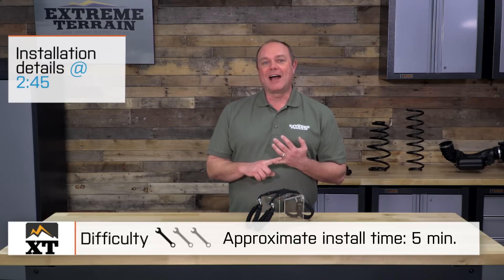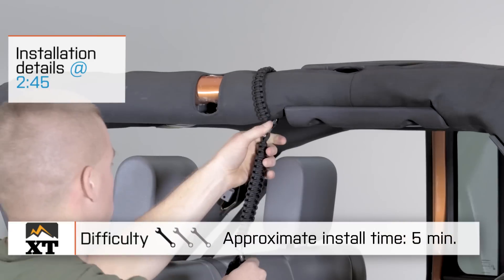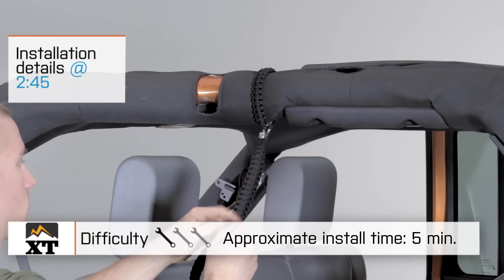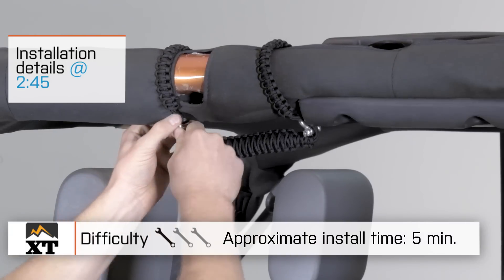I give these a one out of three wrenches on our installation rating guide because they are not even really an installation — it's going to be a simple application. You're going to be able to pop them on in about five minutes or so, and we'll show you how to make that happen in just a minute.